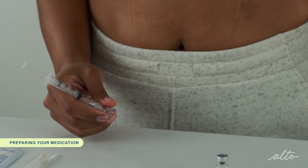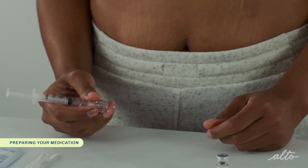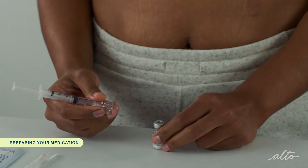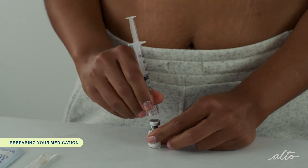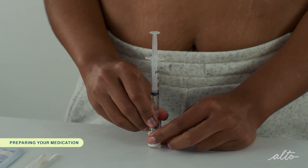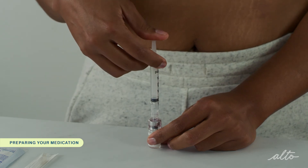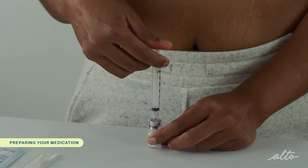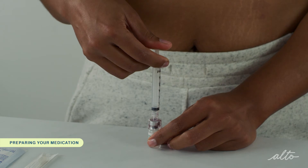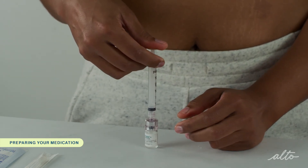You can discard the used vial of diluent into the sharps container. Place the Menopur powder vial on a flat surface and push the spiked end of the Q-cap into the rubber stopper of the vial until it stops and snaps into place. Slowly inject the diluent into the powder. Menopur powder usually dissolves instantaneously, but you can still swirl the vial to make sure it's thoroughly mixed.